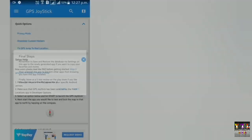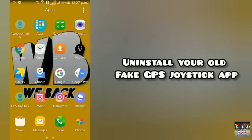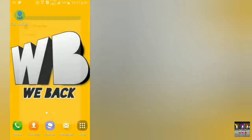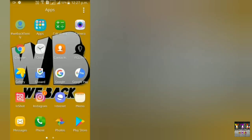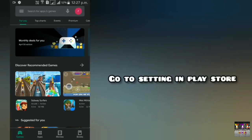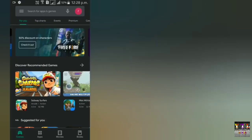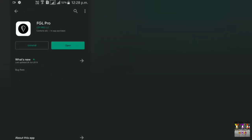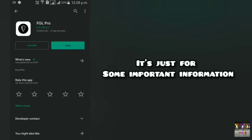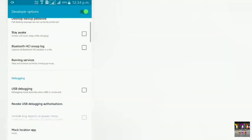जो lag की problem थी, इस video में वो solve हो जाएगी क्योंकि यह unique method है। अब हमारी generate पूरी हो चुकी है तो जो पुरानी GPS joystick थी जो आपने Play Store से download की थी, उसको uninstall कर देना। जो नई वाली हमारी joystick बनाई थी उसको रखना है। Play Store की setting में जाके 'do not auto update' allow कर देना। साथ ही FGL Pro को भी search करके download कर लेना।